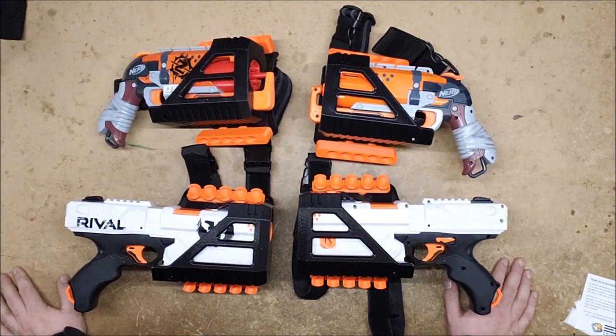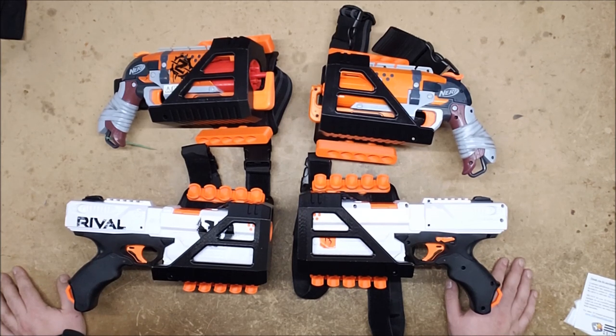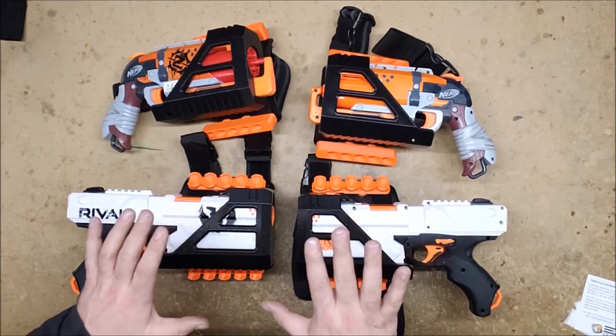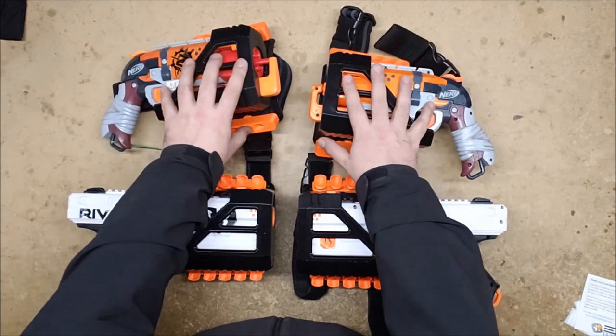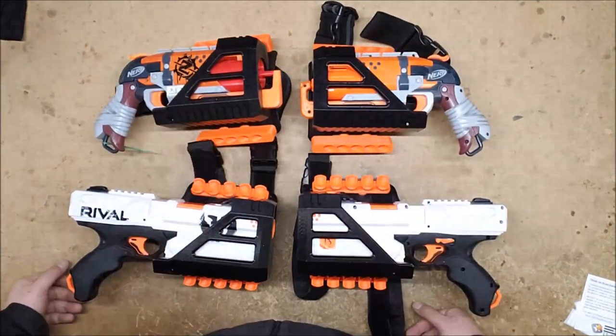I thoroughly geeked out over these and then started looking at them closely and spotted all sorts of features that I had missed, so I'm just going to go over it all again, hopefully more succinctly. As you can see, they have sent me both a right and a left of both their Chronos and their Hammershot holsters.